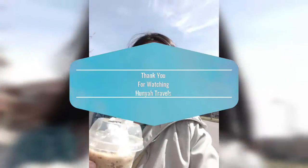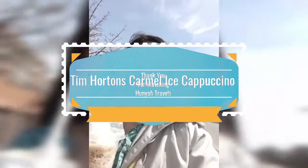Welcome to On Your Travels Food Reviews. Today we're looking at Tim Horton's Caramel Ice Cap. I hope you enjoy watching and reading on your travels.